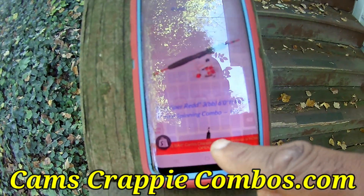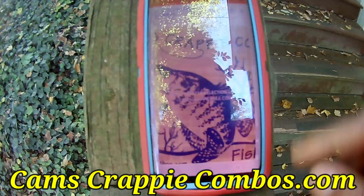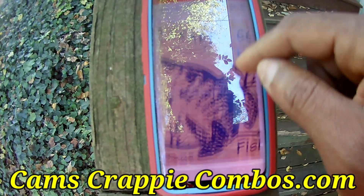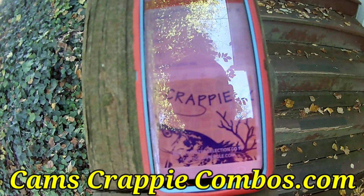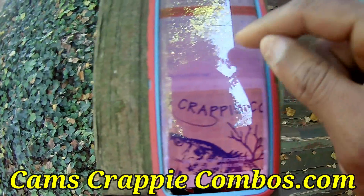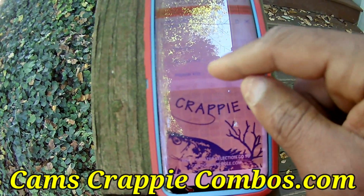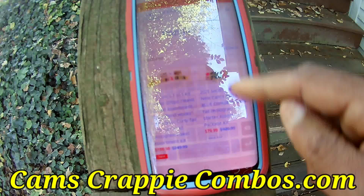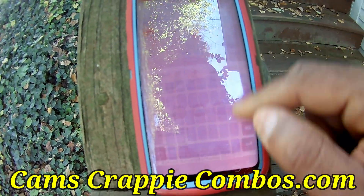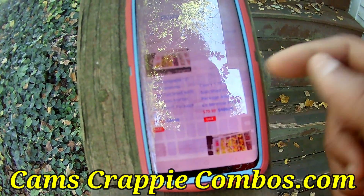There's that red banner again. If you want to port right back to camscrappiehole.com — this is camscrappiecombos. You saw the kit, and you're getting ready to see the kit in the video. We have more selection of kits in camscrappiecombos than in camscrappiehole.com. Want to go to popular kits? Three-in-one kit, two-in-one kit — it has all our kits. Four pages of kits.